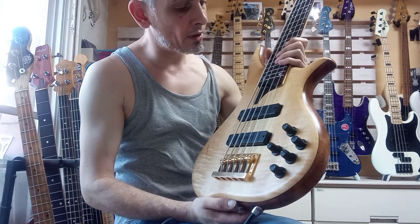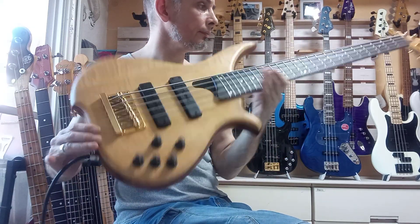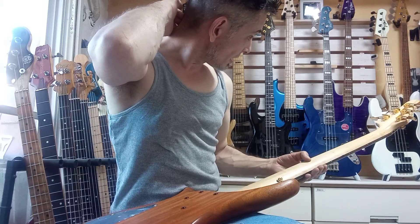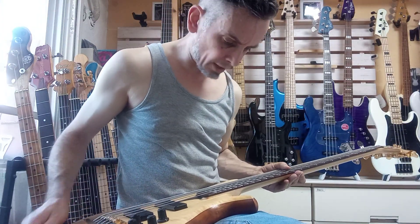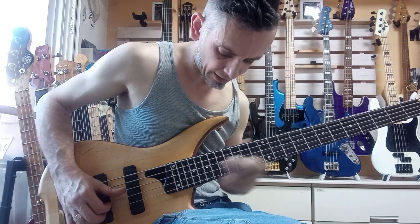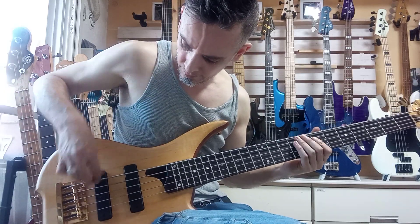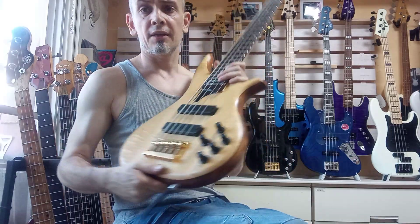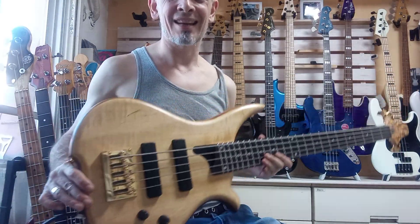Anyway, you get the idea. What we've done is put fresh strings on it, a new battery, and given the fretboard an oil — just a general once-over inspection, cleaning, setup, and intonation. She's ready to go and will be shipping out probably tomorrow. Thanks again and I hope you enjoy your bass when it reaches you in about seven to ten days.